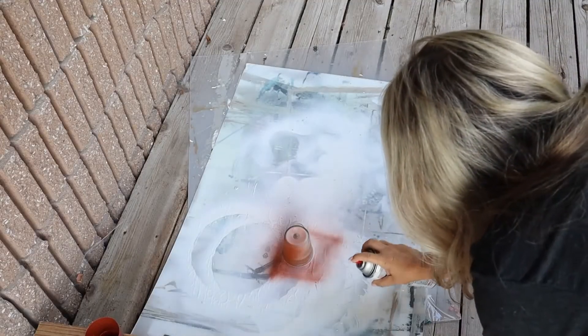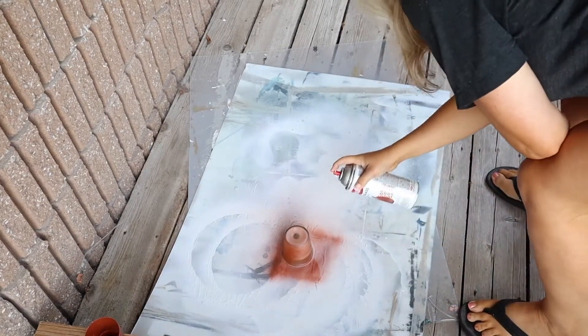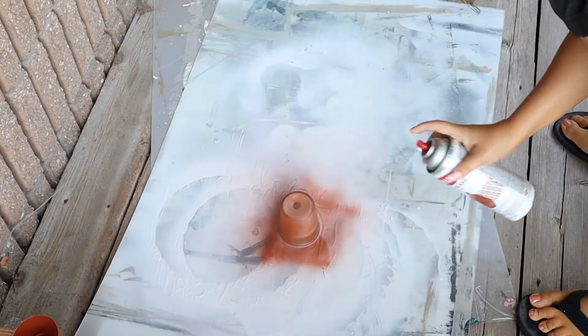I would just do thin coats so you don't overdo it and you get that desired look you want. So I did one coat, flipped it over, did another coat. You can always add more but kind of go slow with this so you get that look you're going for.